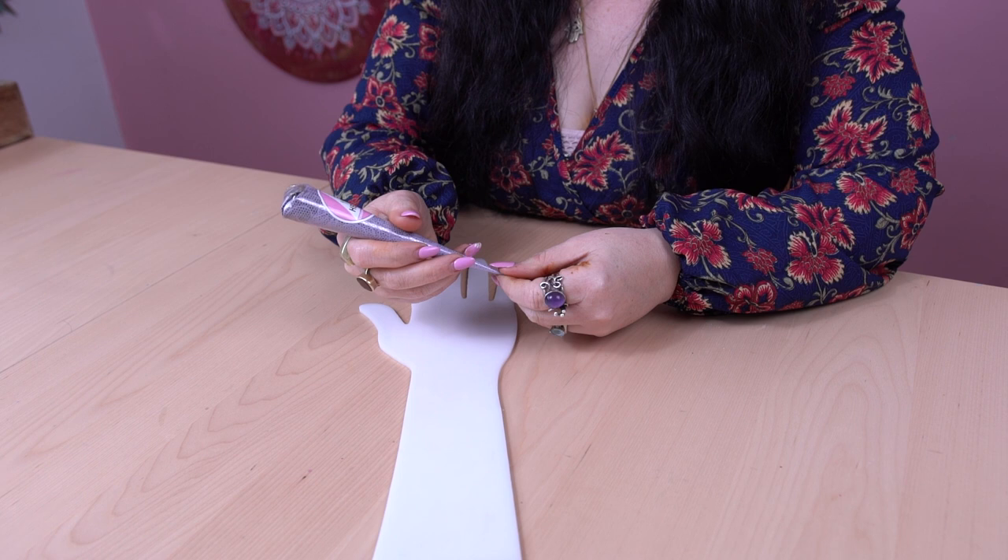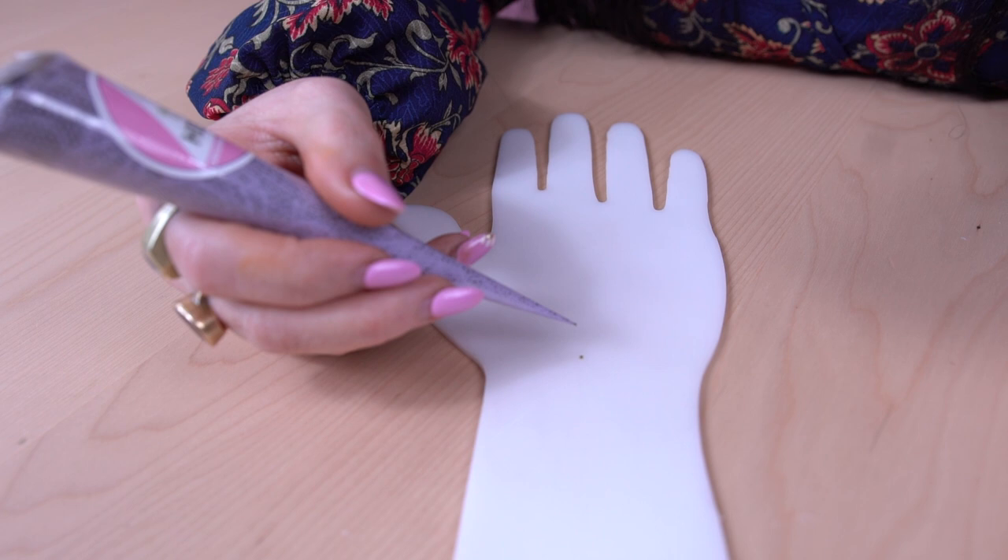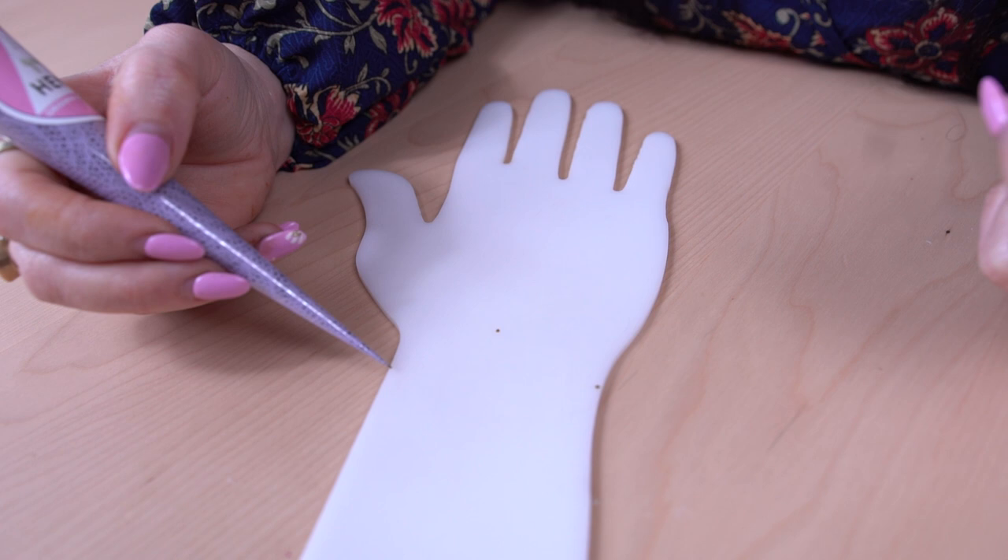The first design we're going to do today is a simple strip from one finger to the wrist, which I think is a great size to do if you're a beginner henna artist. I'm going to grab my henna cone, use the middle finger as a guide for the middle, put a dot right there as a guideline, one on each side, and then we're going to do some draped lines.